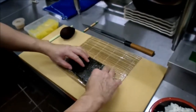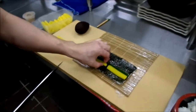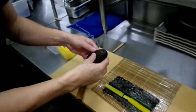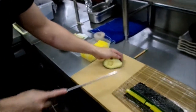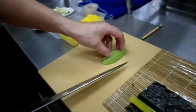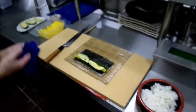Put cucumber on the nori side. Then add Japanese radish pickles — takuang. And then avocado. Cut the avocado in half, remove the seed and skin, then cut it into slices — one, two, one, two. Place the avocado slices on top.